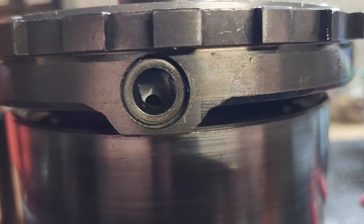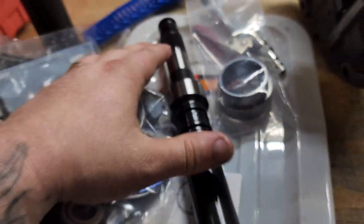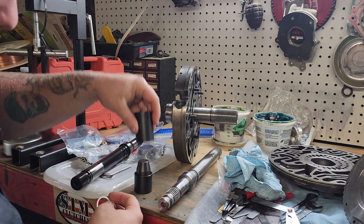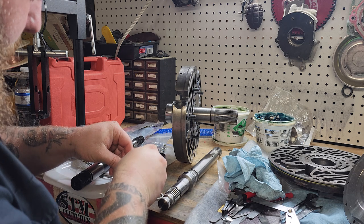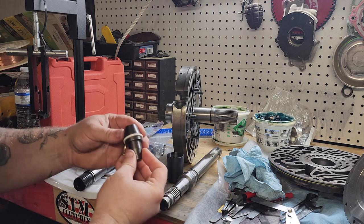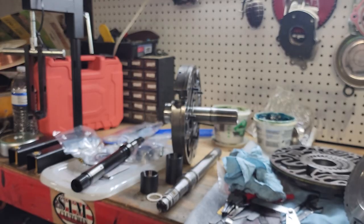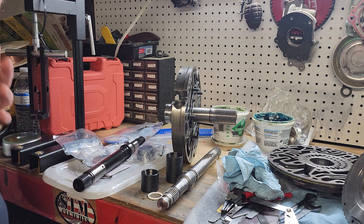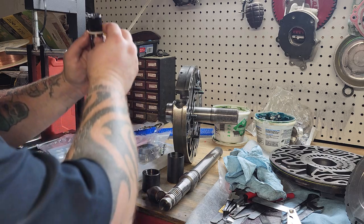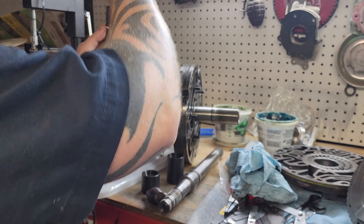Just like that, the seal's replaced. We're almost done here — just gotta put the overdrive planet in and the pump in. Now I'm at the point where I need to put the Teflon seals into the new 300M shaft. First thing we're going to do is stretch them out. Some people heat them up but I feel like there really isn't a point. So stretch it out on the big end — it'll start shrinking immediately but won't go back to size quite yet.